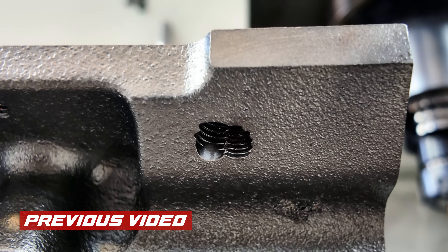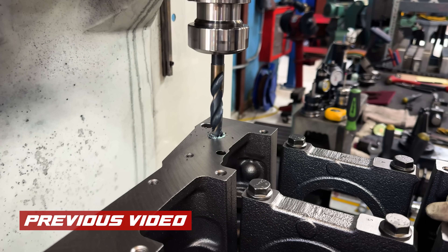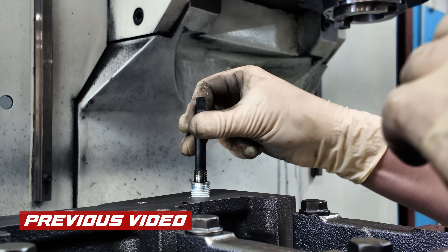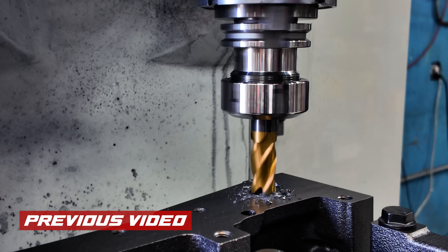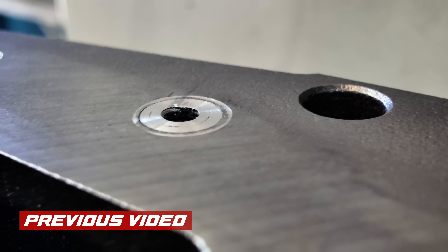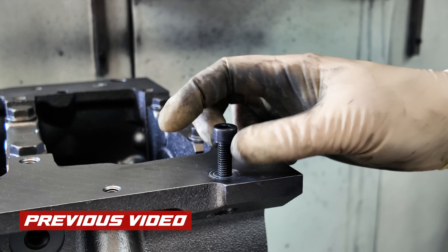This last video we did on a 6.7 fourth-generation Cummins — some people tried to drill out some rusted pan bolts on the pan rail around the bottom of the block and totally hacked it up. We did a great repair on it; we double helicoiled the holes. Beautiful job. Some people suggested we TIG weld the elongated hole — bad idea. Anybody that welds cast iron knows you don't just TIG weld a little spot on a block.